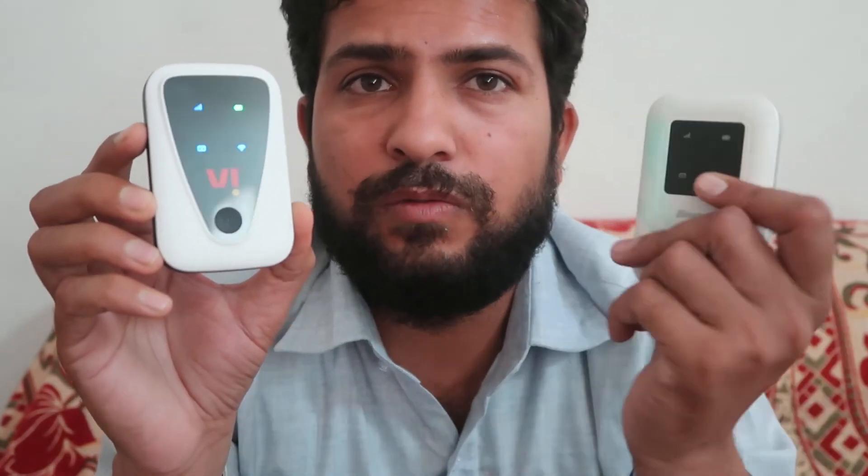If you want to know more about how to change the Wi-Fi password, reset the device, connect without a password, and other things, check the description below. If you want to buy this product, you can get it for around eighteen hundred to two thousand rupees.